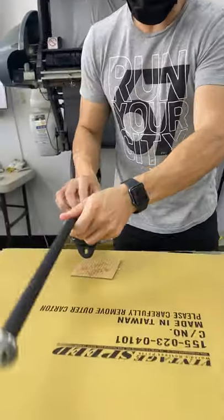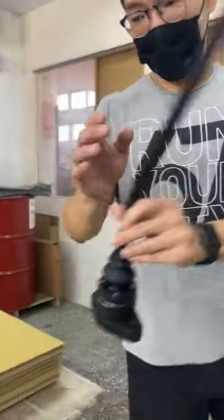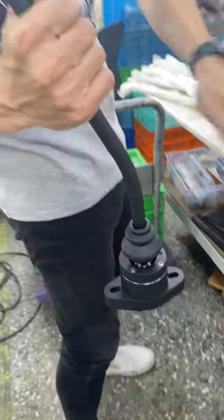On the traditional aluminum casted base, you have an arrow indicating where the shifter base should face. If you're on the left-handed side and you put it on, the shifter indicator should be pointing to the front, away from you.